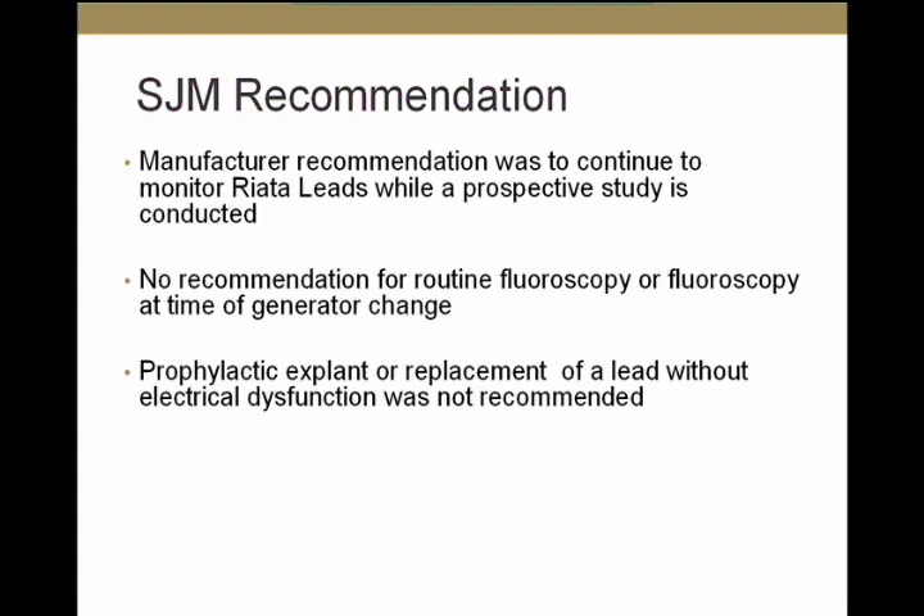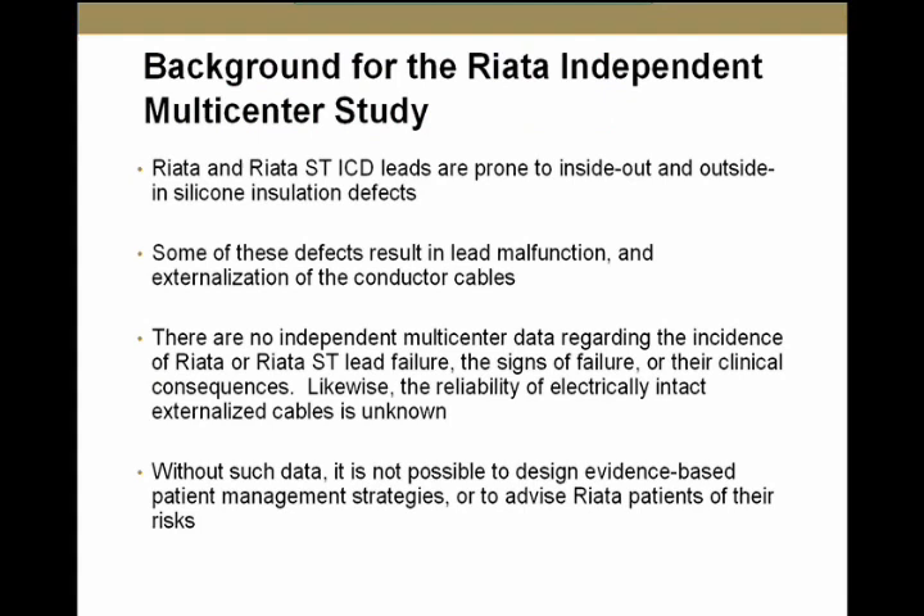All of that led to the multicenter study initiated by Dr. Hauser with seven centers involved, because more data was needed. Until this study, there was no independent multicenter data on the incidence of RIATA or RIATA ST lead failure, the signs of failure, or their clinical consequences. The reliability of an electrically intact externalized lead is unknown, and without this data it would be impossible to design an evidence-based management strategy.